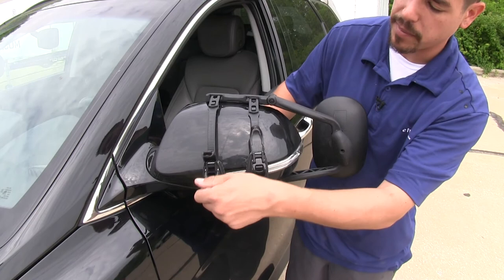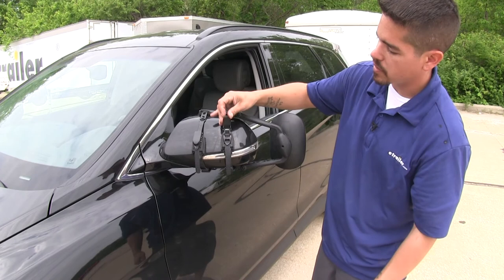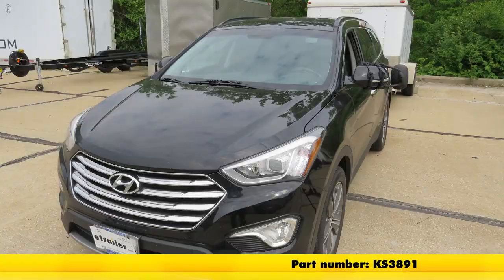That'll finish up our look at the K-Source Universal Towing Mirror, part number KS3891. Click the link below to shop, learn more, or visit us at eTrailer.com.